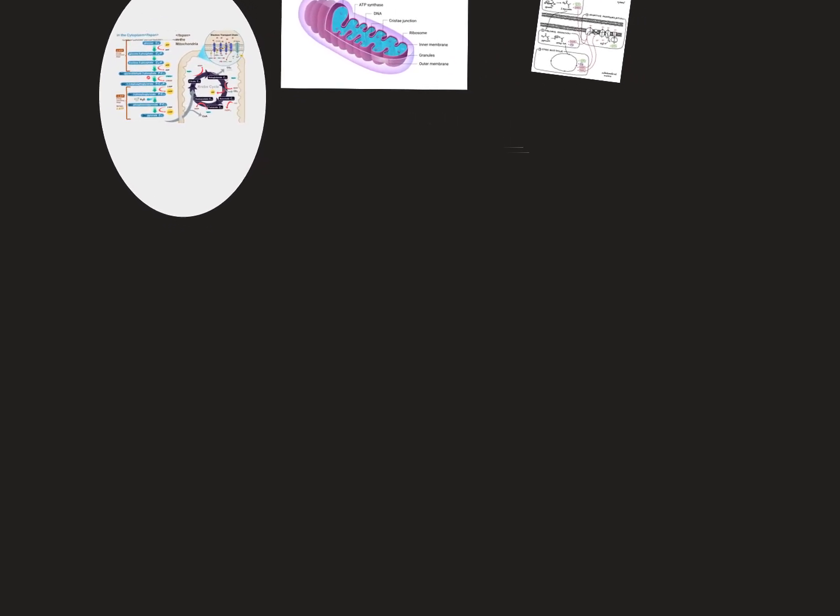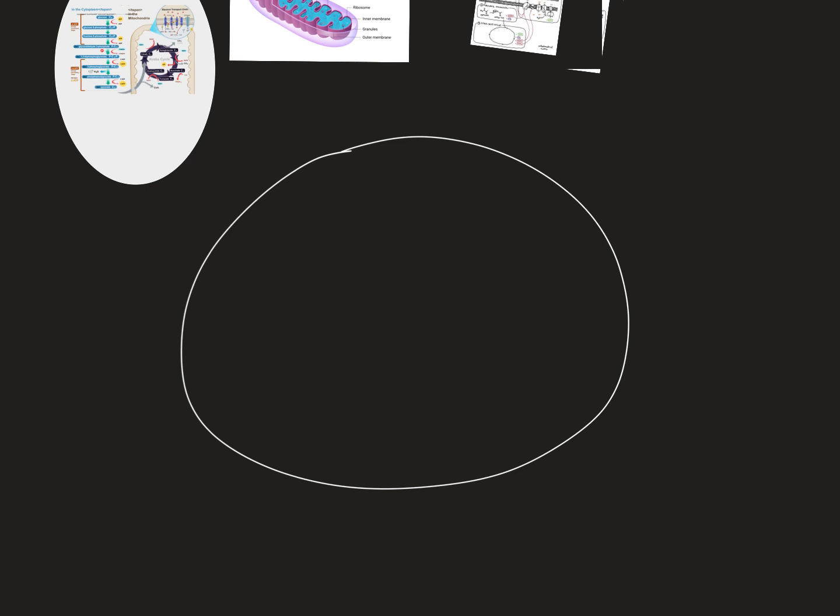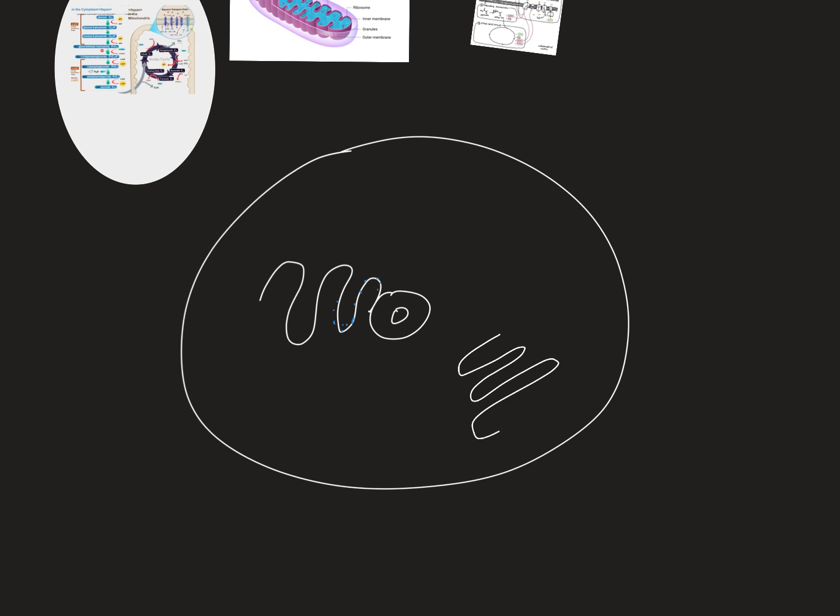Yesterday we drew a cell, which you'll need to know. You need to know the organelles: the nucleus, nucleolus, endoplasmic reticulum — both rough and smooth — and the difference in their function. The rough endoplasmic reticulum has ribosomes on it; the smooth doesn't. You also need to know the Golgi body, another membrane-bound organelle that packages proteins.